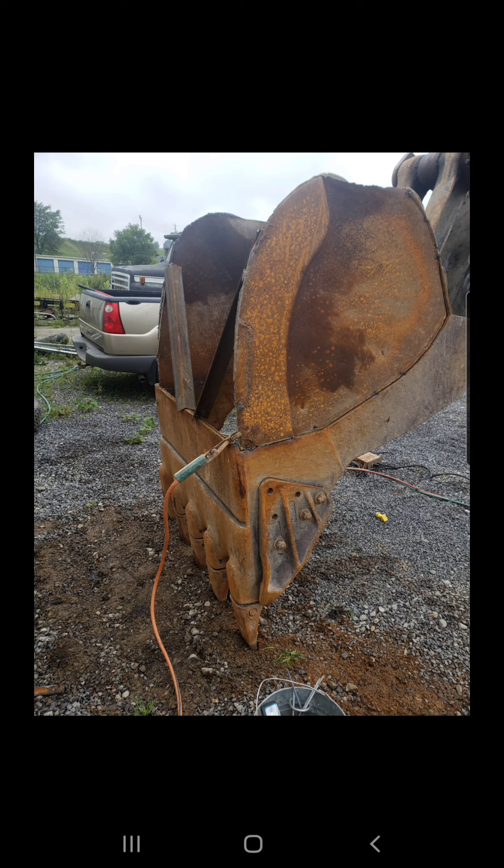I went to this rock quarry, handed the guy a card, gave him a little speech of what I'd been doing and who I was. He had a bucket he wanted fixed — he said his mechanic cut some pieces off of it, needed them put back together and the bottom replated.